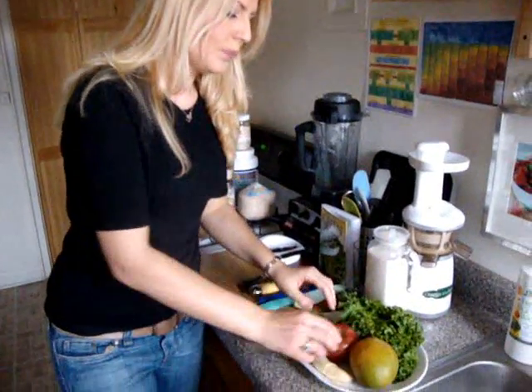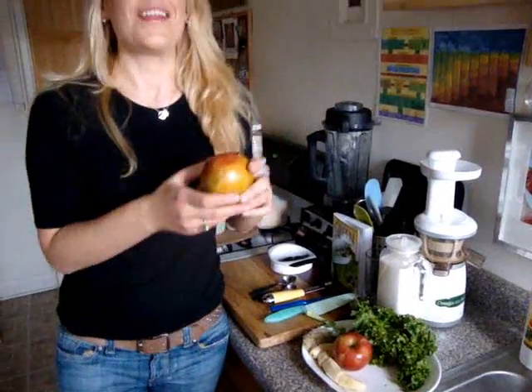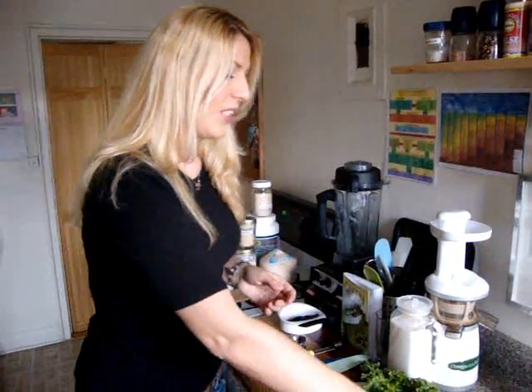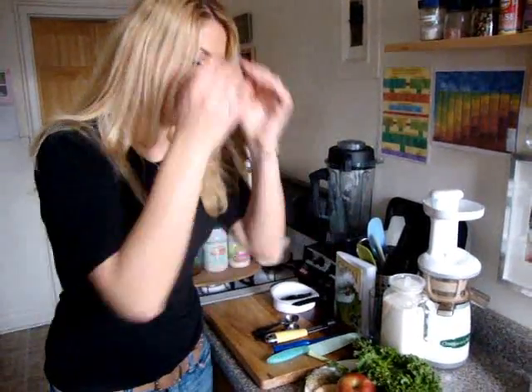The fruit I've picked for this recipe is an apple. Apples are an excellent laxative, a detoxifier, a great source of vitamins A, B, and C, and very good at fighting free radicals. I also picked a mango — mangoes are antiviral and anti-cancer, making them an excellent fruit to add to your diet. They're also a good source of vitamin A, vitamin C, and potassium.